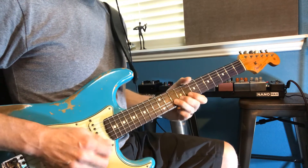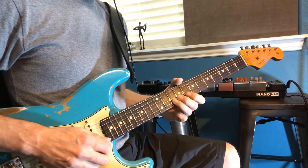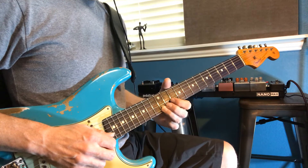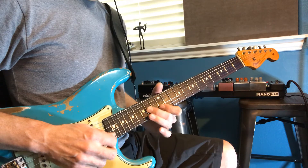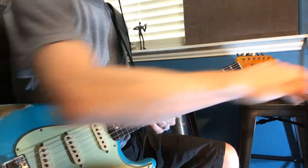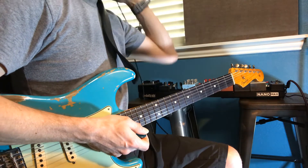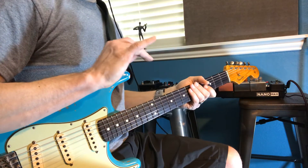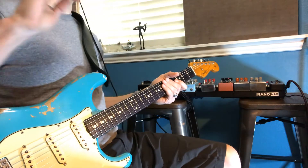Sorry, that should have been up. So we can put those little inversions, those triads everywhere, and you can solo over them.